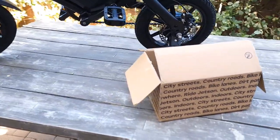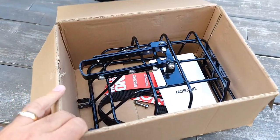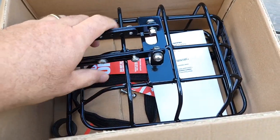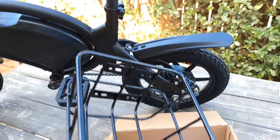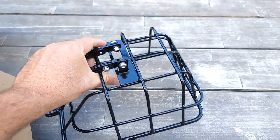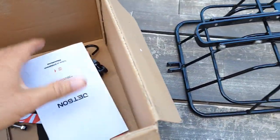The Jetson company sent me the basket for review on the website, but I decided instead of leaving a written review, I'll do this video review and also show you how easy — or not — to install it on the Jetson Bolt Pro. This basket is designed for the Jetson Bolt Pro perfectly and is supposed to fit.